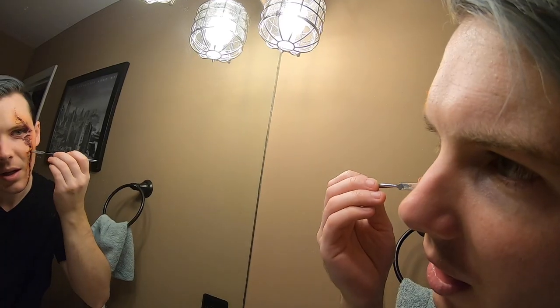So the shoot was a success. Got the contact out. Now I've got to scrape all of this special effects makeup off.